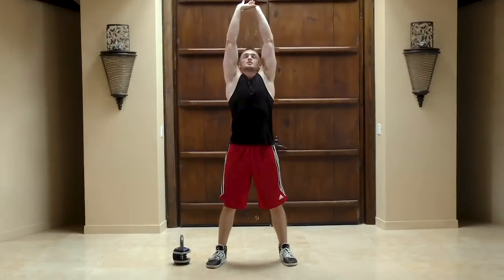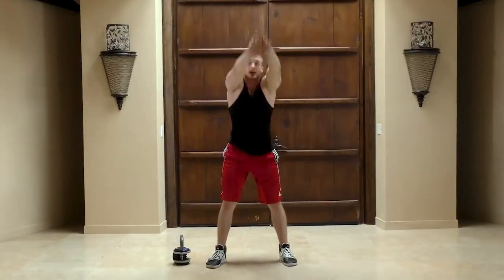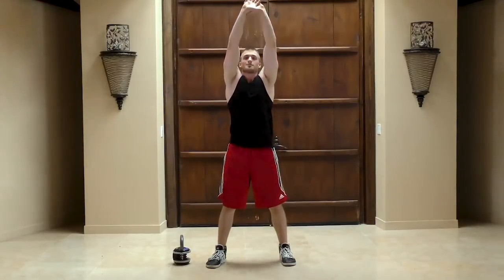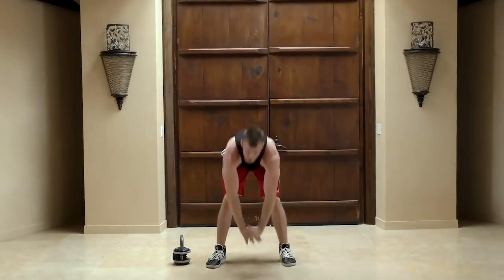Keep your legs straight and touch the floor. Coming down, feel your hamstrings stretch, feel your whole body expand. We're going to breathe deeply — exhale on the way up, inhale on the way down. Nice and easy. The goal is to get your body limber, that way you can rock and roll once we start.